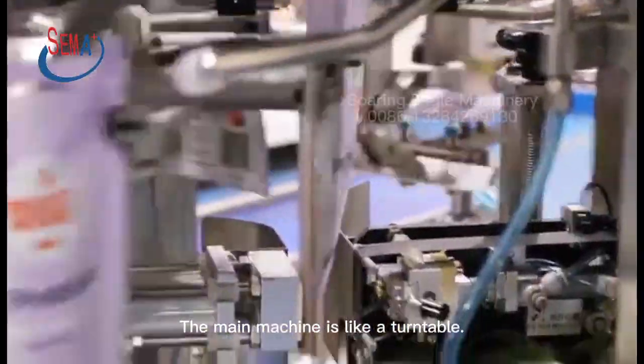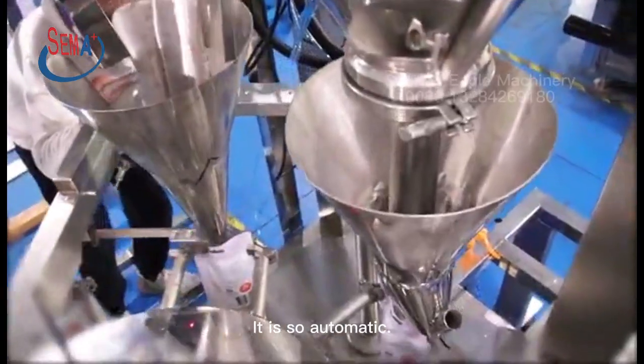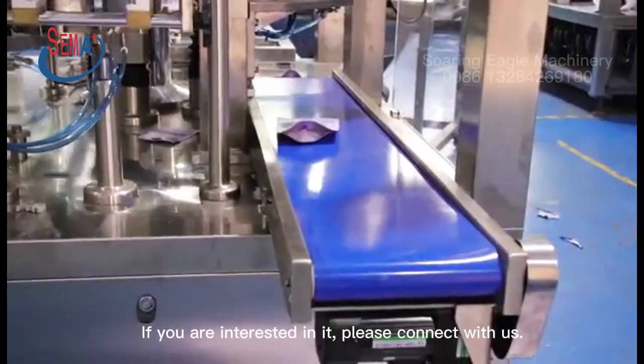The main machine is like a turntable. It is very automatic. If you are interested in it, please contact us.